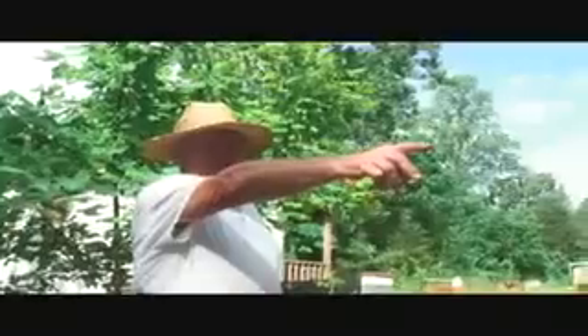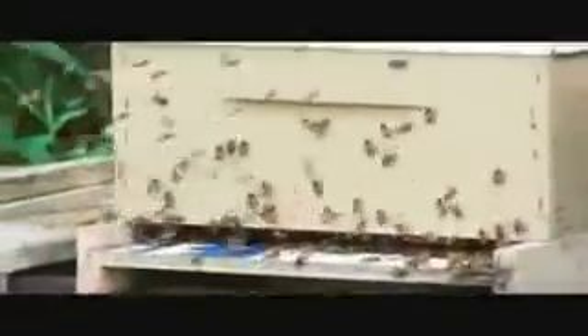Now you notice I ain't got my veil on. These bees are nice today — these are the stingless bees I raised. It took a while to get this here. See that hive over there? That's the amount of bees coming out of these hives. The front just passed, so they're all just now coming out.